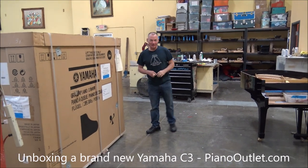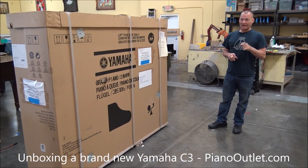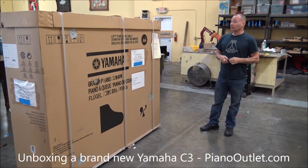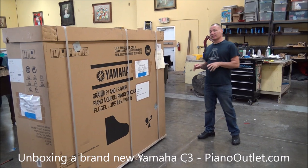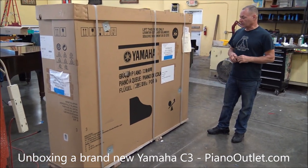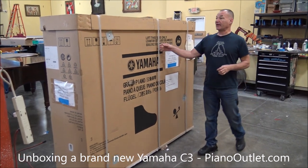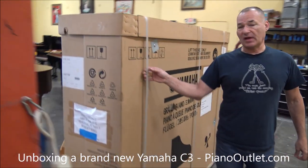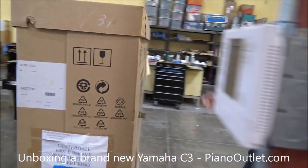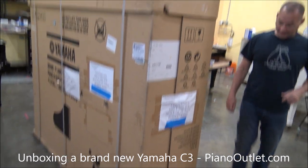Good morning, I'm Russell with the Piano Outlet and today is February 2nd, 2019. I just want to document the uncrating of this brand new Yamaha piano that was recently sold. The main thing I want to document is the fact that it is a factory sealed box from Yamaha and it's never been opened — we're going to open it for the first time today, as you can see.